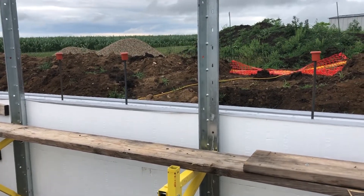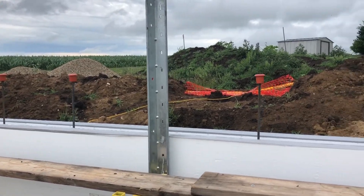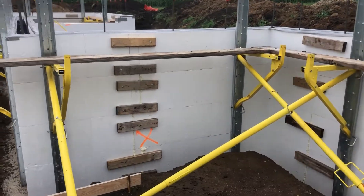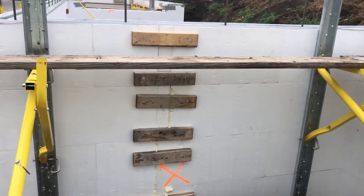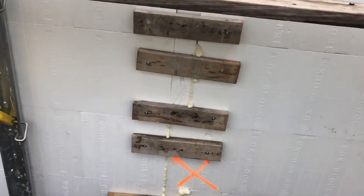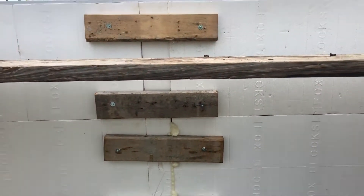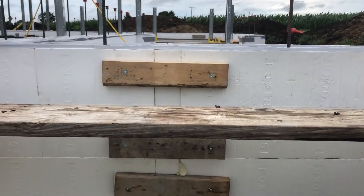They do most of the straightening after the concrete is poured because it's a little easier to adjust. I can turn this little turnbuckle here and push the wall in and out of plumb. Every jog in the wall has a vertical seam, and they've even gone through and taken the time to spray foam the gap and then tighten it all up with some 2x4 strapping. That's where they cut the block.